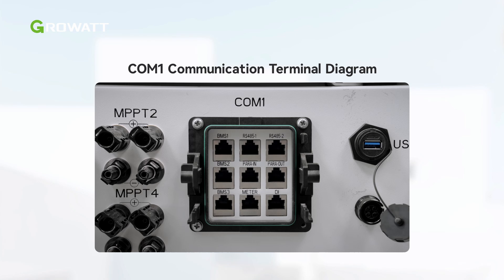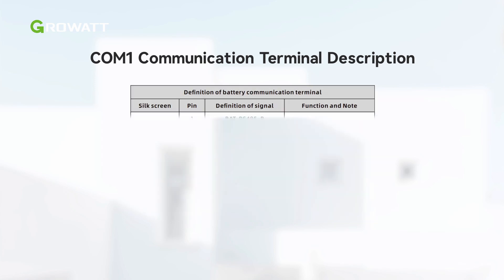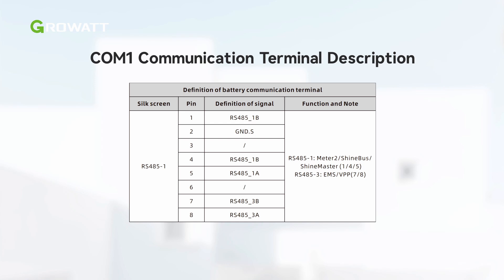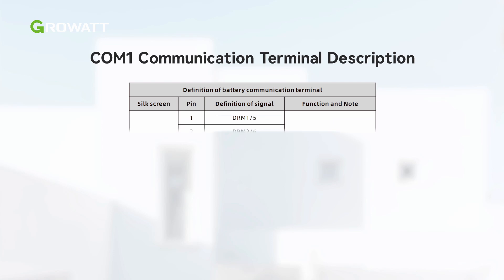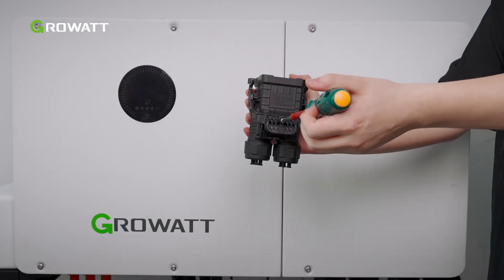The COM1 terminal of the WIT 29.9–50K XHU inverter includes 9 RJ45 ports. It is used for parallel connection via para-in and para-out communication terminals, battery communication via BMS1, BMS2, and BMS3 terminals, and external equipment communication via RS485 and DRMS functions. The pin definitions of the COM1 port are as illustrated. In this video, we connect one communication cable as an example. Please connect the communication cables to the corresponding terminals as required.